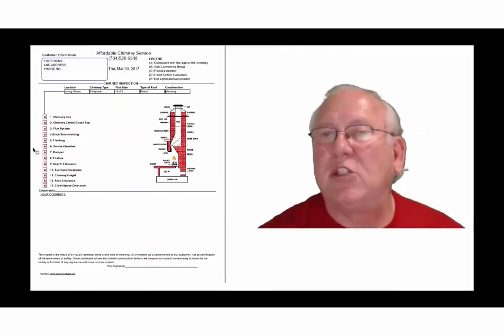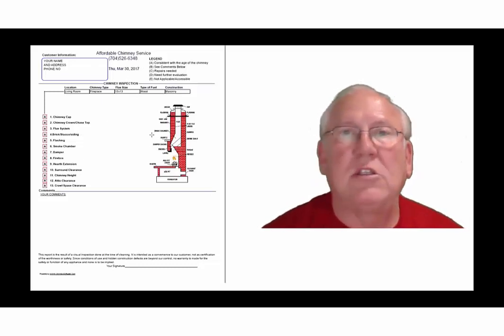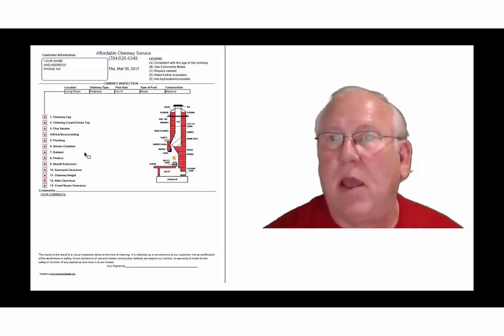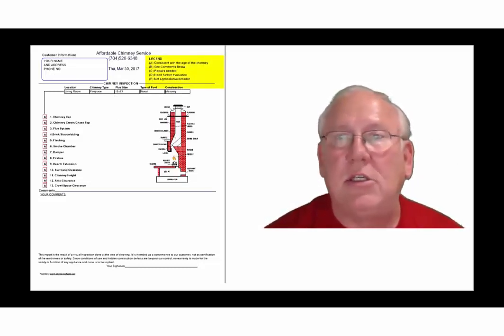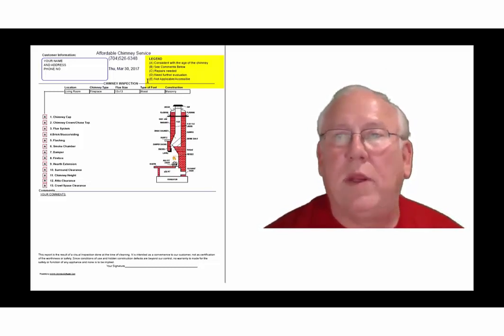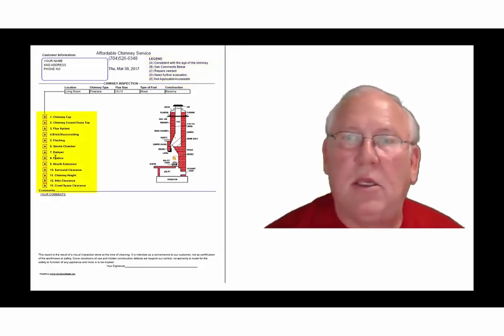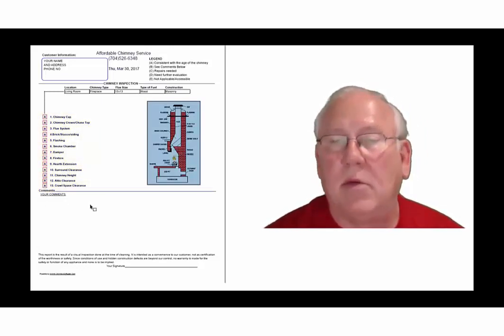Let's take a look at the inspection report and see how it reads out. This is a generic report — this is exactly what you will get; only your information will be filled into all these blanks. The upper right-hand corner of the report is the legend. Each one of these initials pertains to something: A is consistent with the age of the chimney, B see comments below, C repairs needed, D need further evaluation, or E not applicable. They're placed into the boxes next to the parts of the chimney that can be easily identified in this diagram, and you'll find my comments below.